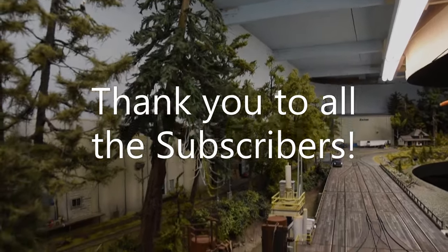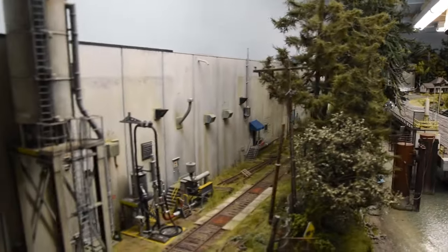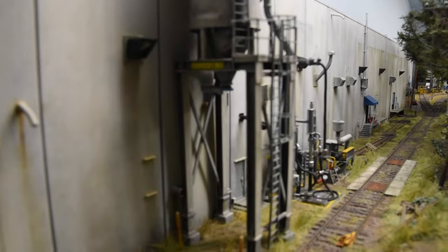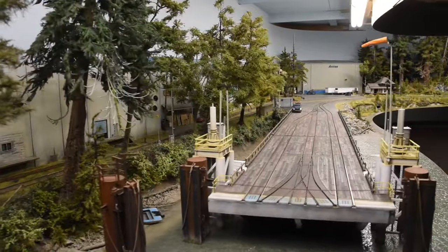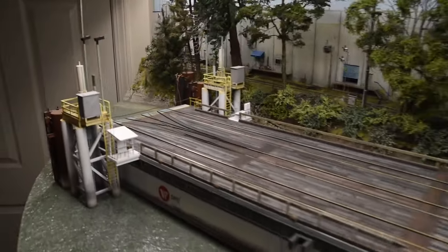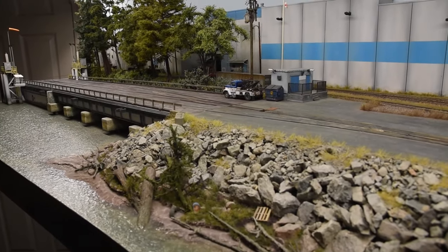Pretty happy with the way things are going so far. Thanks for supporting the channel the way everybody does — the comments are excellent. It's such a mature community built around River Road on Boomer Diorama. I'm so happy about that. I hope it's inspirational and educational to people at every level of this wonderful hobby that we all share. Cheers, happy modeling, and we will see you soon. Bye-bye.